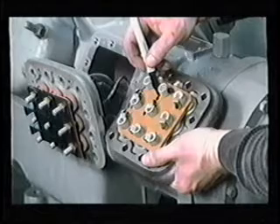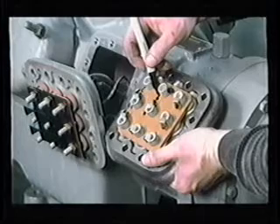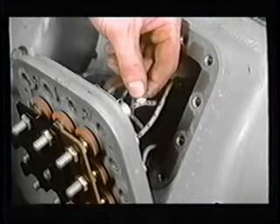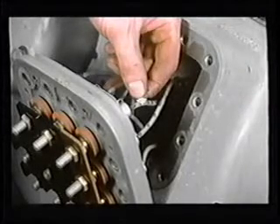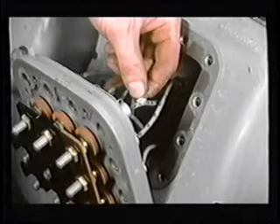To help orient the terminal plate, look for the word 'top,' which is cast into the plate. If the wires are dark or discolored, it's especially important to mark the wires for later identification and positioning in the replacement terminal plate.